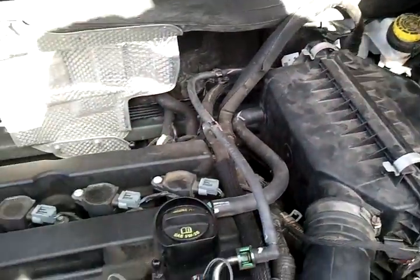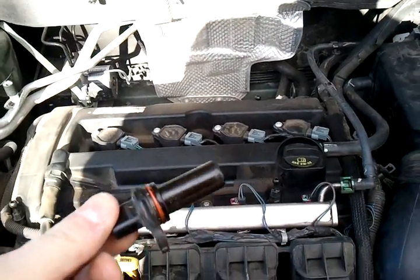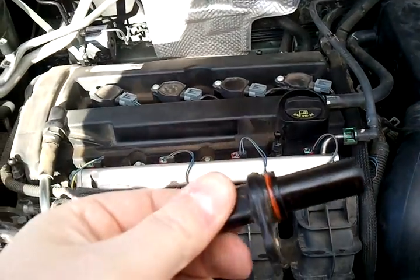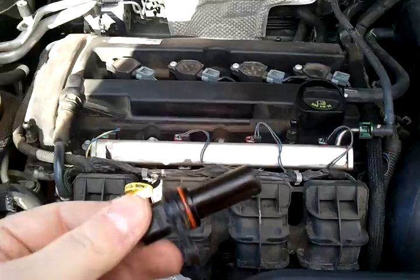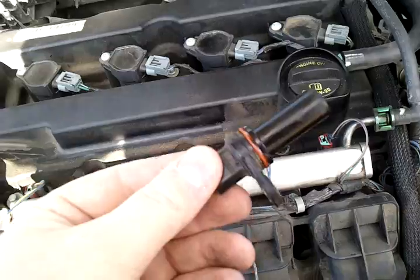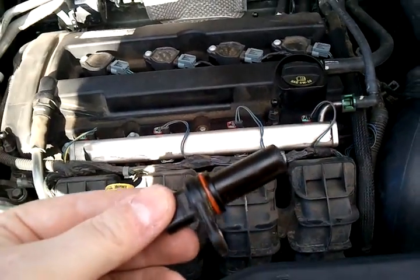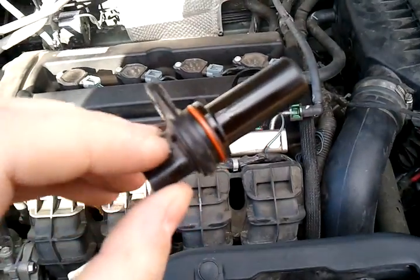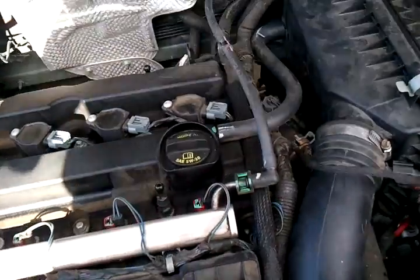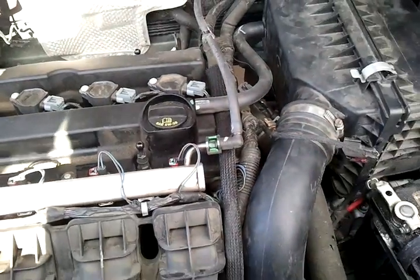The crankshaft position sensor is held in with a 10-millimeter bolt. Use a stubby ratchet to get to it because you don't have a lot of room - just undo that one bolt and pull it out. I got the replacement at the dealer; they quoted me $29 when I called but it was actually $23 when I got there. Airtex/Wells has one on RockAuto for $8 plus shipping, so the cost ends up being about the same as the dealer when you add shipping.